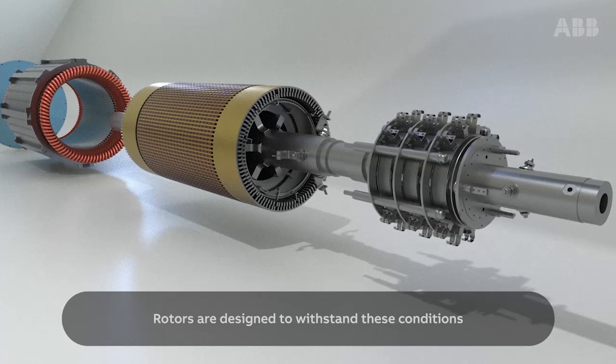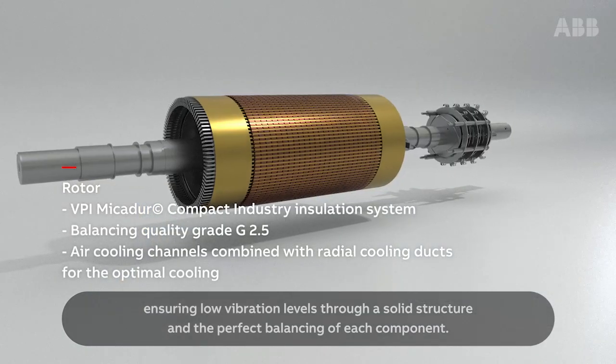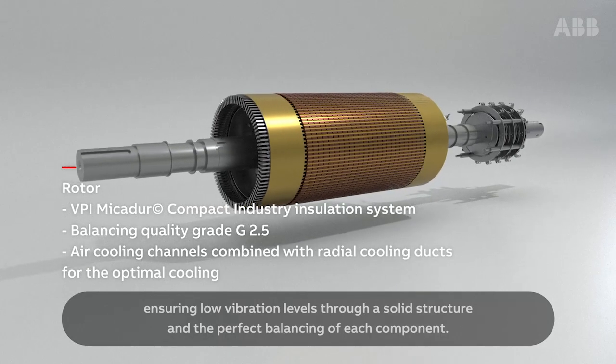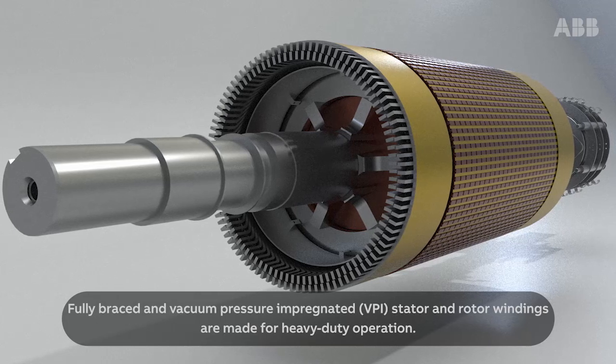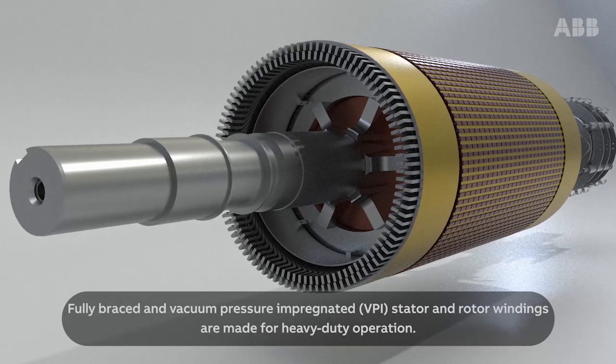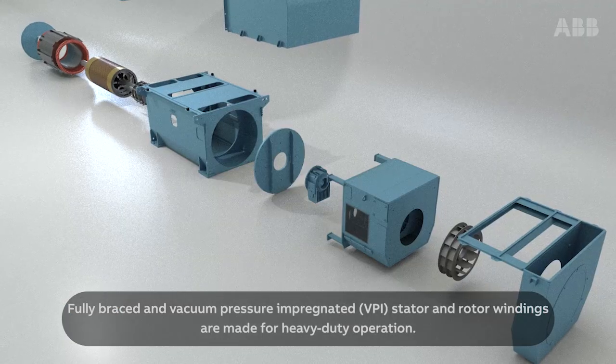Rotors are designed to withstand these conditions, ensuring low vibration levels through a solid structure and the perfect balancing of each component. Fully braced and vacuum pressure impregnated (VPI) stator and rotor windings are made for heavy-duty operation.